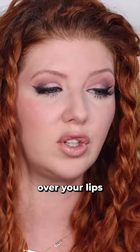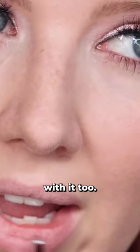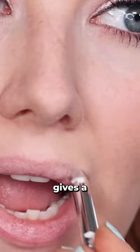The way that you do this is you trace over your lips with a clear lip liner before applying your lipstick. And you also fill in your lips a little bit with it too. What this does is it lightly moisturizes the lips and it gives a slight texture for the lipstick to grab onto.